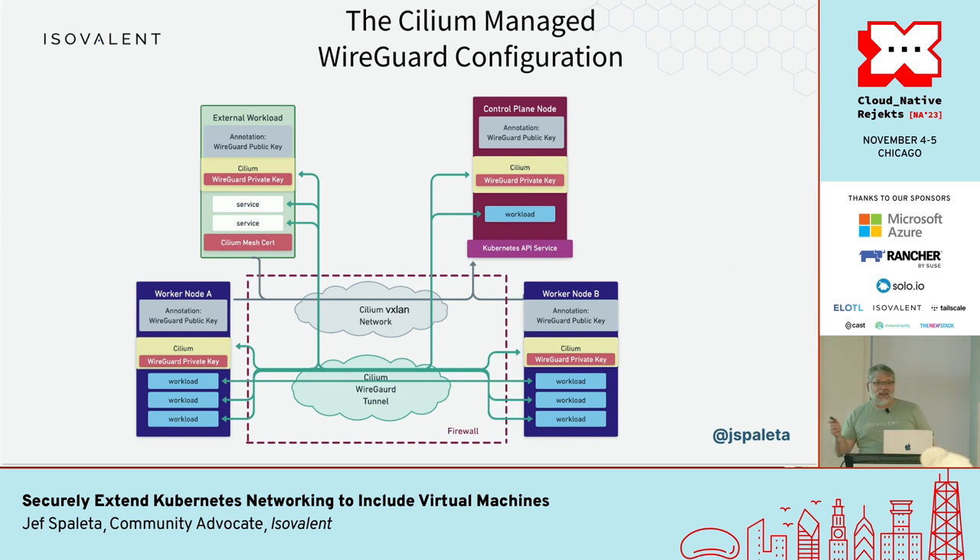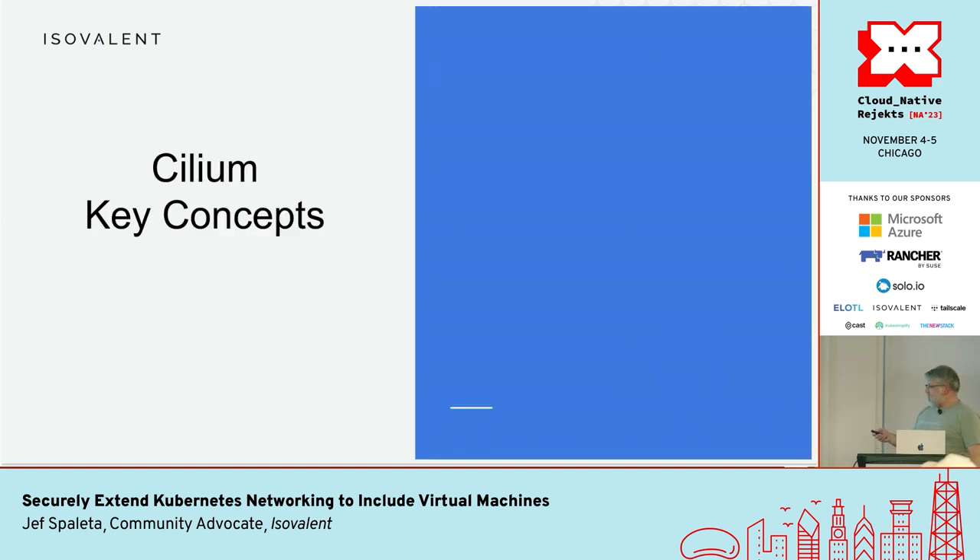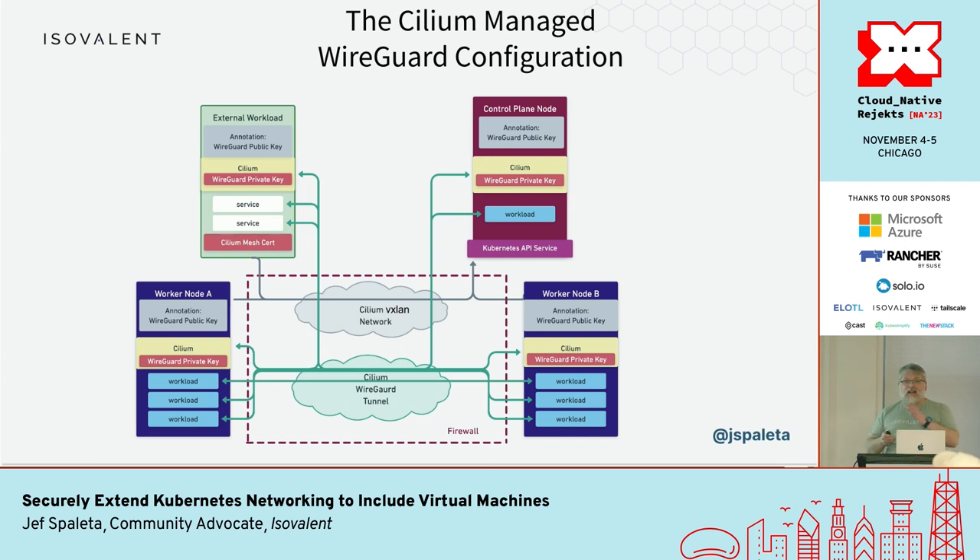How Cilium uses WireGuard is a little more complicated because there are pre-shared keys — a private and public key. Each of the Cilium agents, which run on each of the nodes in your cluster, will generate that private/public key pair automatically and then advertise the public key as an annotation in its node information. All the other agents then know how to access those annotations and set up the peer connection, so all the nodes in the cluster are peers in the Cilium-provided WireGuard tunnel. The control plane is a little special.